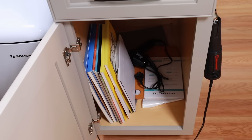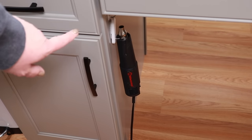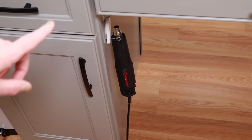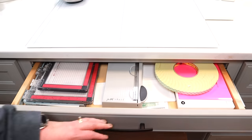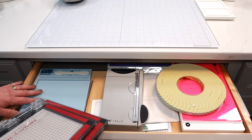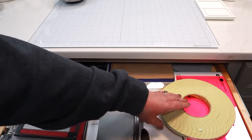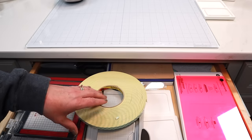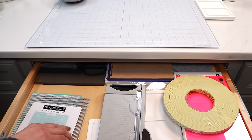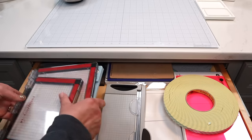In the middle drawer of my craft desk I have flatter supplies: my MISTI, Score Buddy, mini Tim Holtz trimmer, plates for die cutting machines, a giant roll of foam tape, and my All-in-One Jig. I also have the Altenew sticky mat and a few other items. This drawer gets used every single time I craft. On the right side of my desk there's a section of three drawers — the top one has everything I need access to constantly.